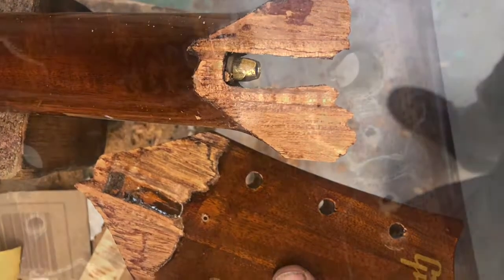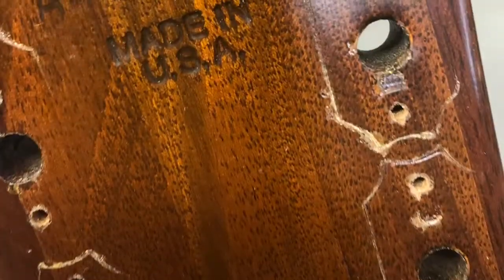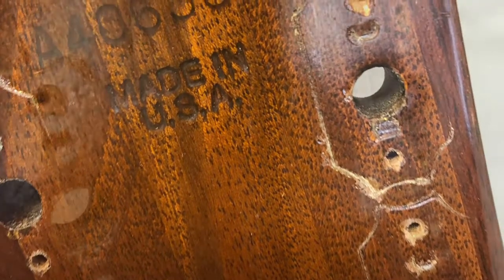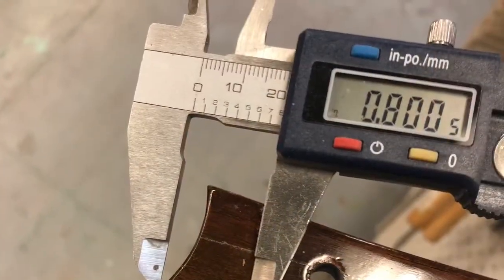Here you can see a broken J45 headstock — the poor thing came in and it was in bad shape. It had been repaired multiple times, and once a guitar has been repaired multiple times, you can't just glue it back — it's going to break again. So it was time to acknowledge that it was a worthwhile instrument to repair properly.